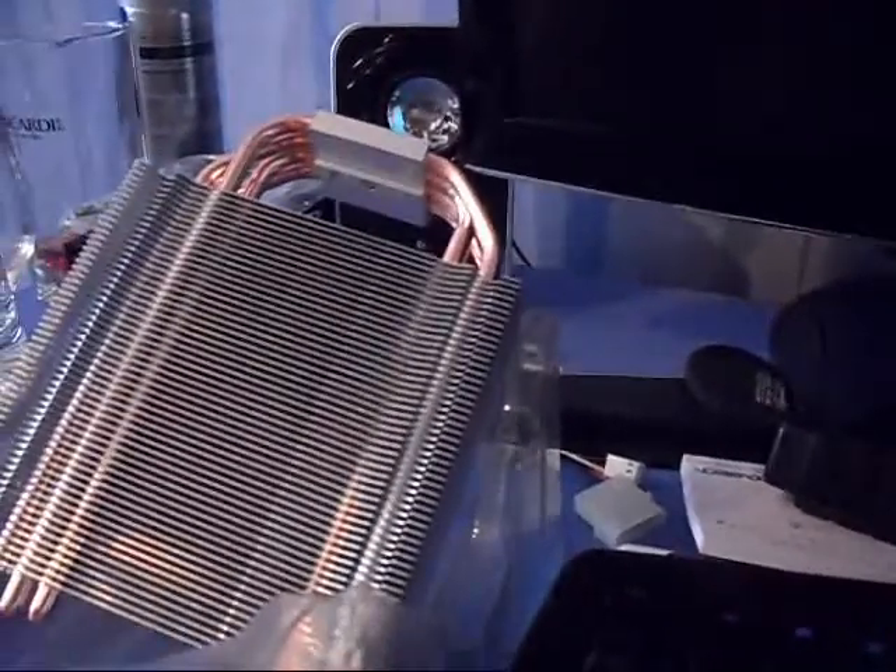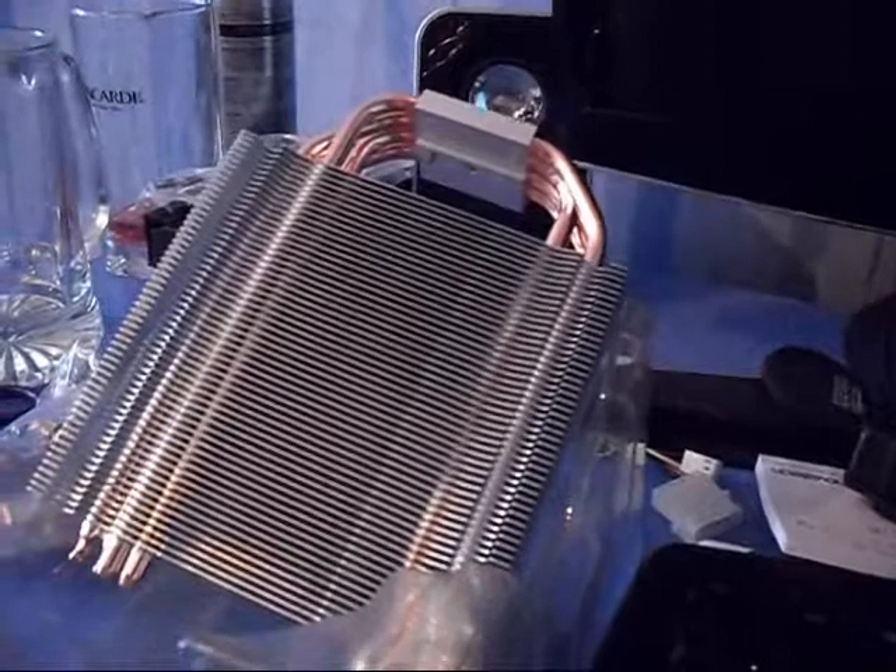I'll get this all put together and fitted, and I'll do a bit of overclocking just so you can see how it performs.